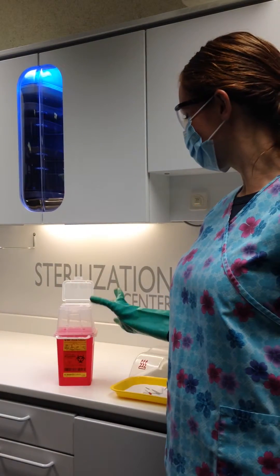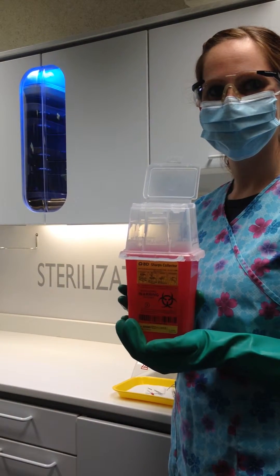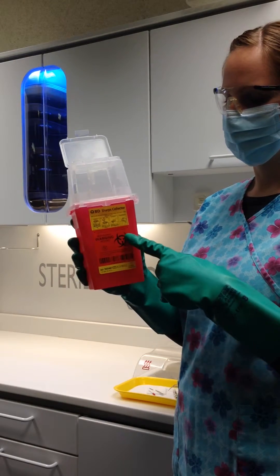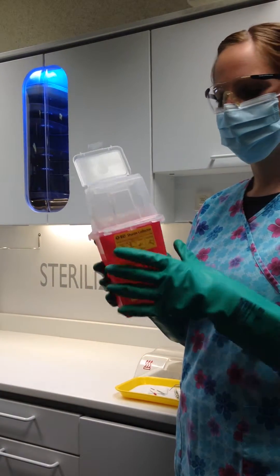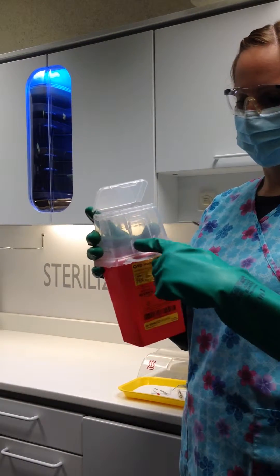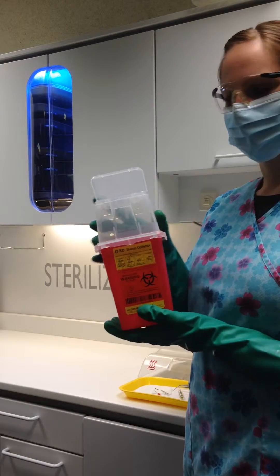A biohazardous sharps container will be kept as close as possible to the area where sharps will be immediately discarded. It is red in color and will have a biohazard symbol on it. It is leak proof, puncture resistant, and is closable when the contents reach the full line. They come in a variety of sizes and styles from 1 pint to 18 gallons.